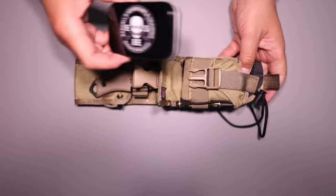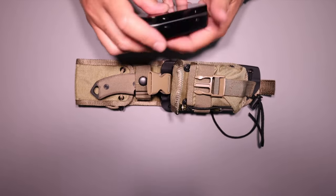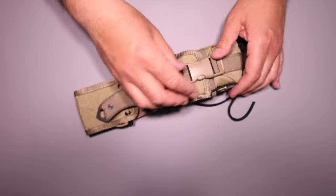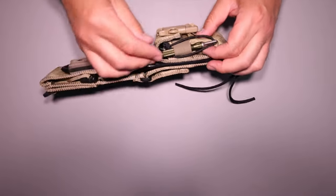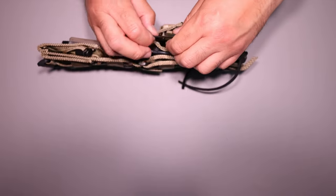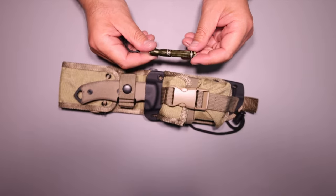I actually put the can from the other one in this one - it's just empty, so I don't drop everything out of the other ones. This is just for display purposes. Here's that Exotac I was talking about with the SC4.